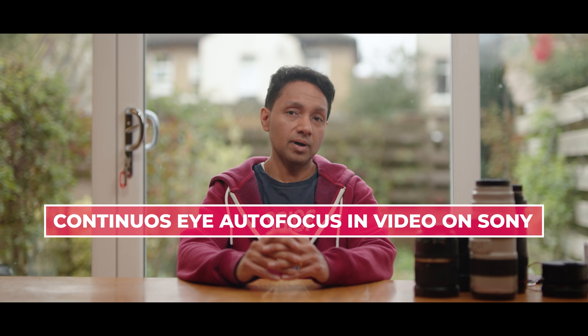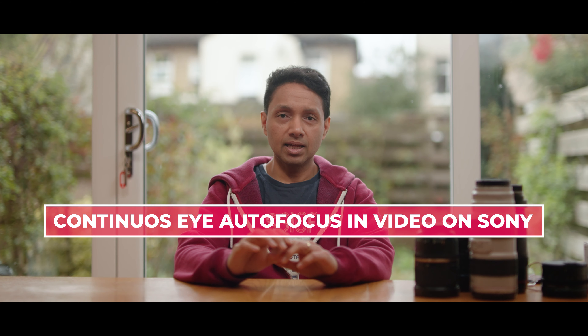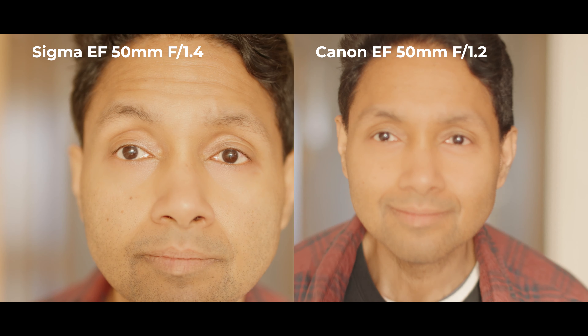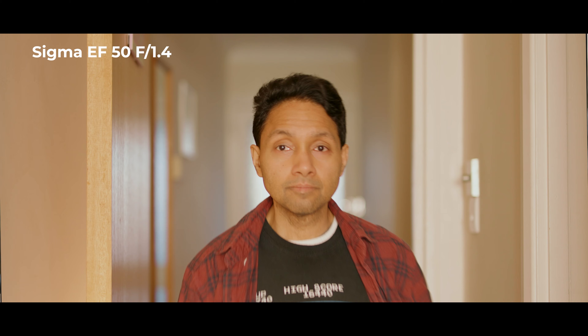I've just bought a Sony a7S III, but the biggest news isn't necessarily that — it's the fact that I'm currently shooting this with eye autofocus on Canon glass. I've tested this with a 50mm, 24-70mm, 70-300mm, and 85mm, and they all work.